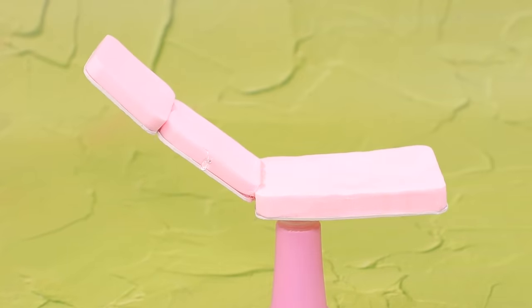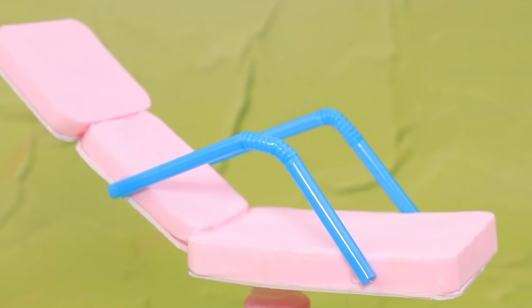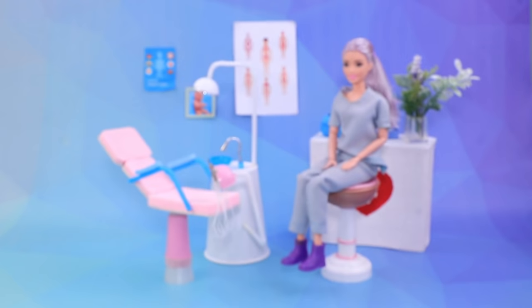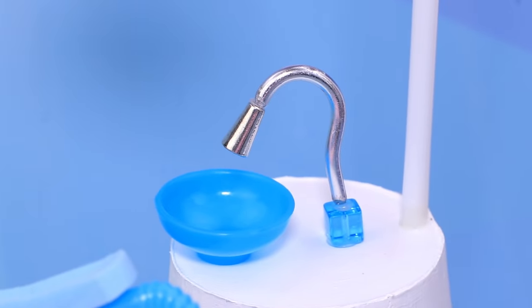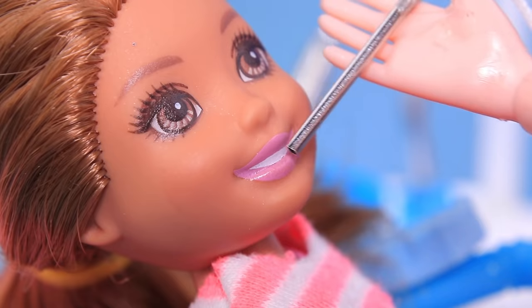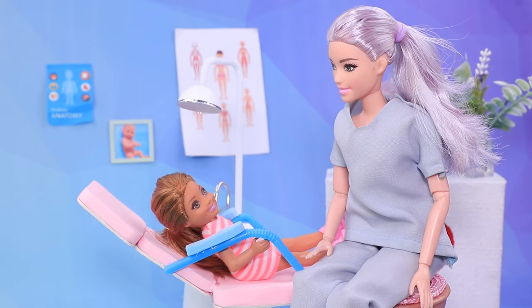Make handles out of bent straws so the patient feels comfortable. Add soft armrests made of sponges — it's ready! You don't have to be scared of the dentist! Lucy isn't worried at all — she is perfectly calm! 'Let's take a look! What nice teeth! You take real good care of them! Good job!'